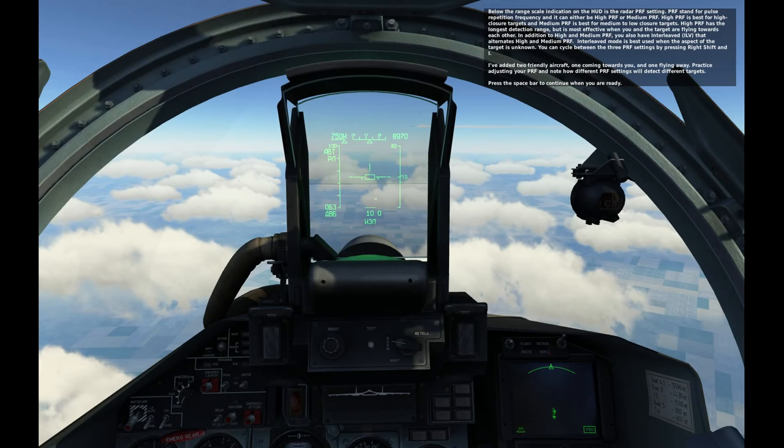Two friendly aircraft have been added — one coming towards you and one flying away. Practice adjusting your PRF and note how different PRF settings will detect different targets. Press space bar to continue when you are ready.